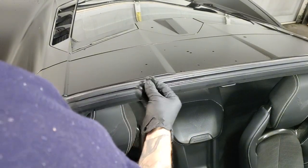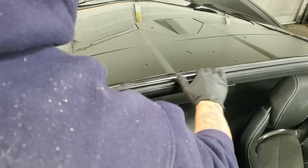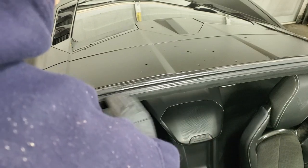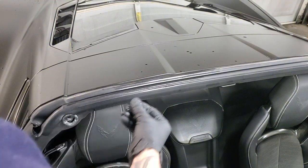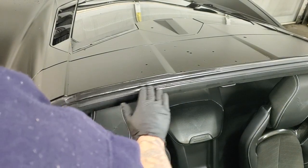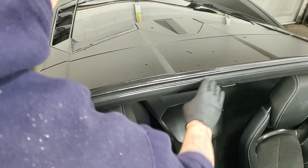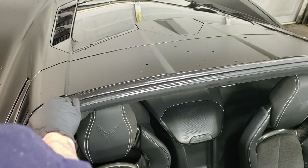Keep going all the way across the entire top, anywhere where the roof is going to touch — just enough to give it a little bit of a gloss. You don't want to goop this stuff on or you're going to have grease leaking everywhere. Put it all the way across the front part and the back part, and then you should be good as far as this goes.